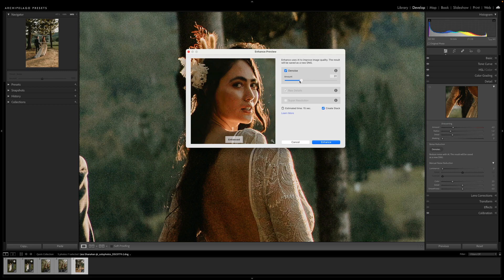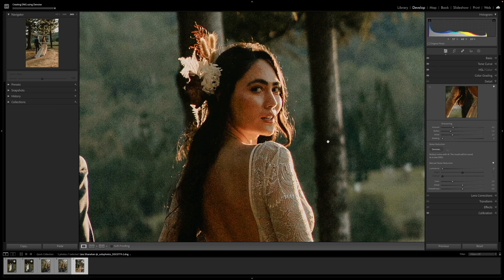By clicking and holding on the thumbnail here, I can see the before and after, and as you can tell it's pretty amazing — the difference from here. Be sure to use the amount slider to dial in the exact amount of noise reduction that you'd like for your specific image, then click Enhance.